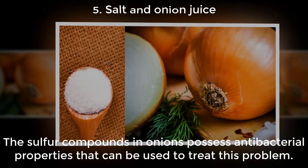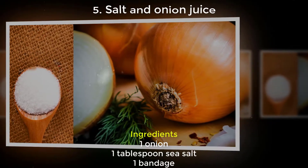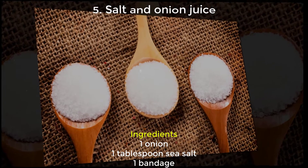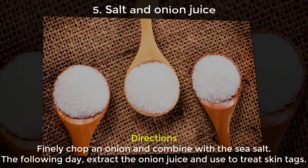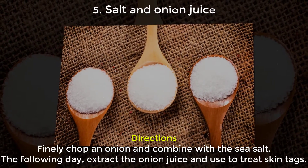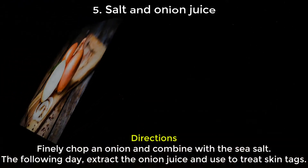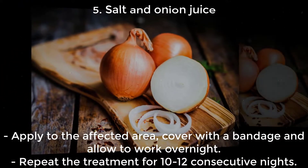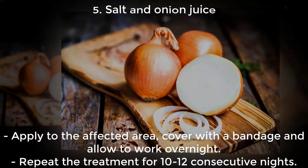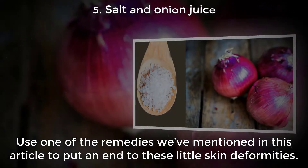Five: Salt and Onion Juice. The sulfur compounds in onions possess antibacterial properties that can be used to treat this problem. Ingredients: 1 onion, 1 tablespoon sea salt, 1 bandage. Directions: Finely chop an onion and combine with the sea salt. The following day, extract the onion juice and use to treat skin tags. Apply to the affected area, cover with a bandage, and allow to work overnight. Repeat the treatment for 10 to 12 consecutive nights.